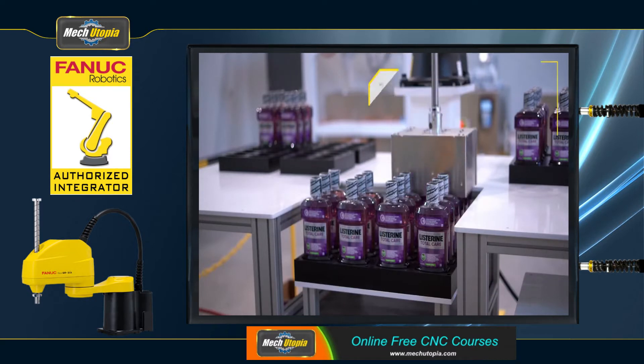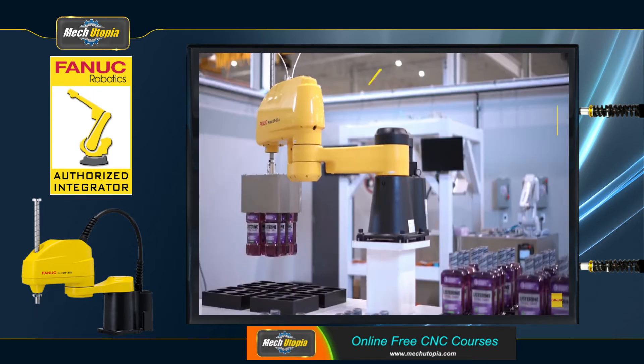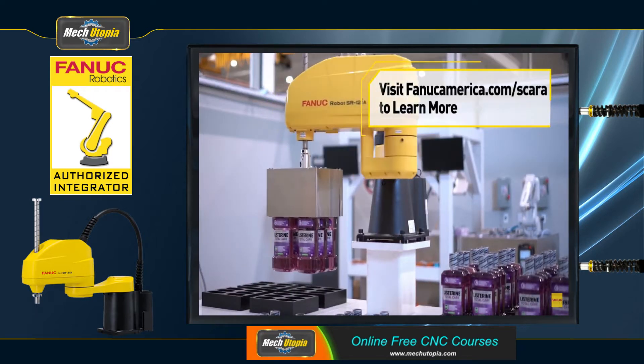FANUC SCARA robots are perfect for robotic assembly, robotic pick-and-place, inspection, and robotic packaging applications because they provide the highest level of speed and precision.